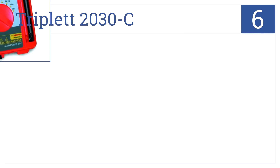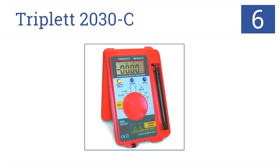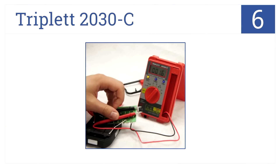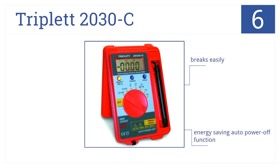At number 6, it's the Triplet 2030C — a multimeter small enough to fit in your pocket, but powerful enough to offer 37 measurement ranges and long battery life. It has an energy-saving auto-power-off function. The batteries and wrist strap come included, but beware, this unit does break rather easily.